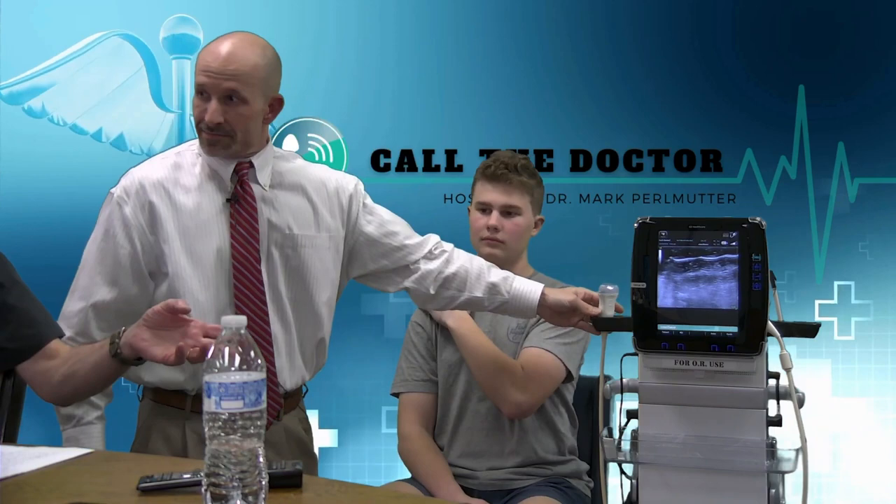To backtrack for a second: an ultrasound machine sends sound waves deep into the body, and on the monitor you'll actually see the reflection of those sound waves back into the transducer that you place on the skin. That gives you a black and white — sometimes color — image of the specific anatomy you're aiming the probe at. The sound waves go in, they bounce back, and the different densities of tissues have different frequencies bouncing back. That difference shows up in different shades of gray — dense structures appear bright, less dense structures appear dark.